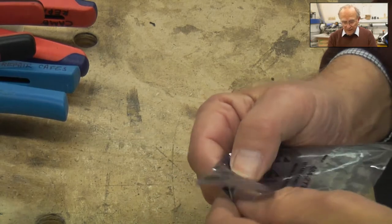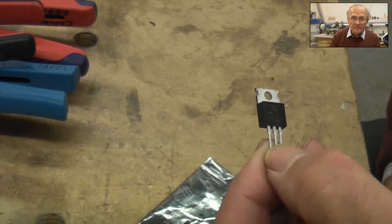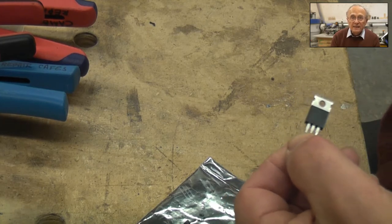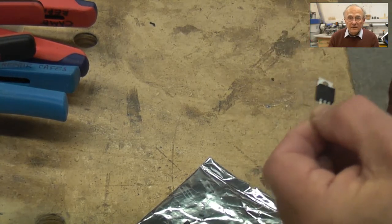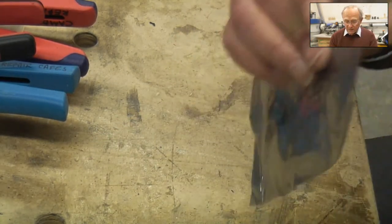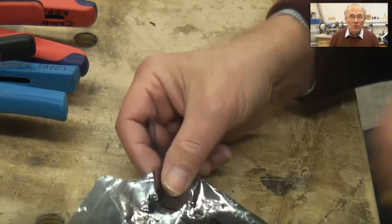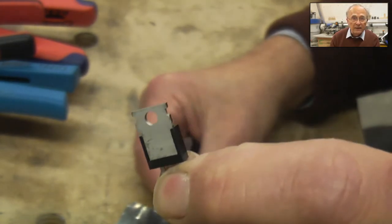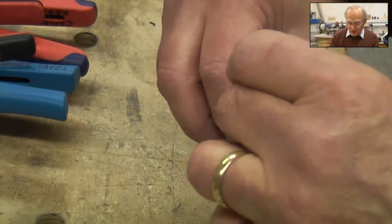We also include 600-volt 6-amp triacs. These are very, very common in light dimmers, speed controls for food mixers, and uplighter floor switches. If a light bulb blows, it can easily also blow the triac. One word of warning: these triacs are non-insulated tab — the tab is connected to MT2. Don't replace an insulated-tab triac with an uninsulated-tab one because it will be dangerous.